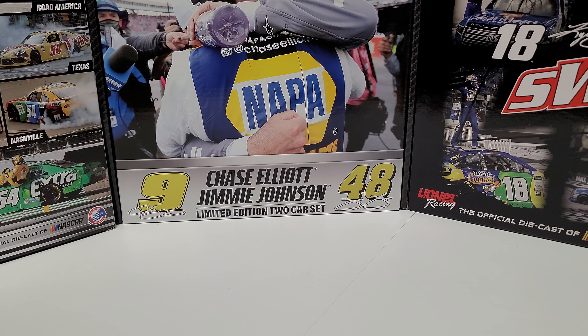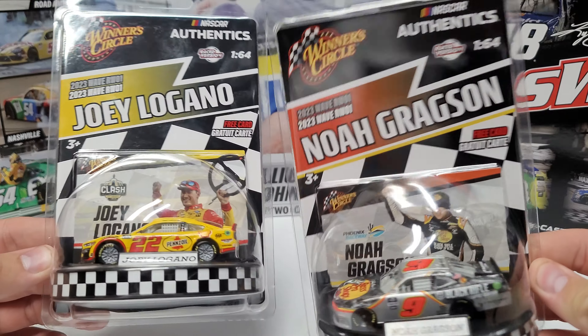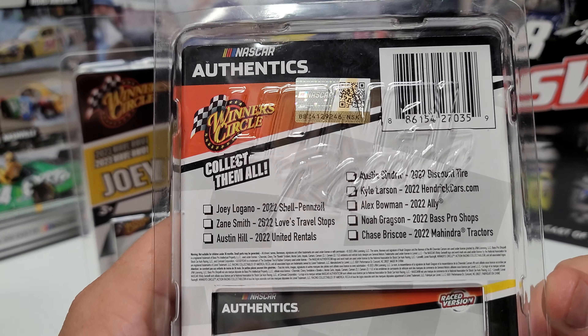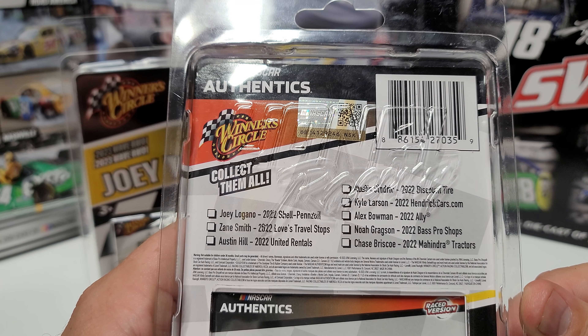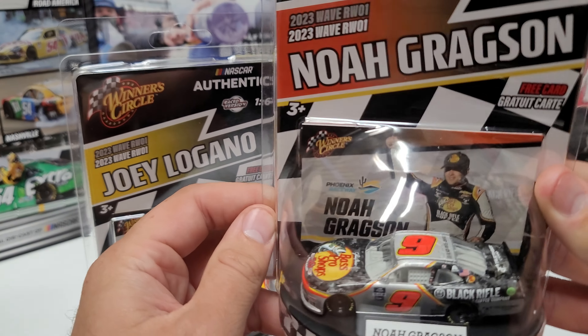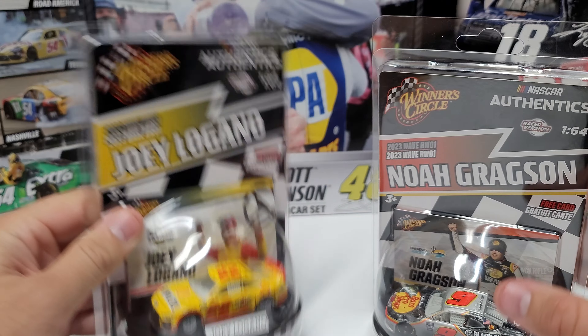Hey everybody, welcome back to another diecast review. Today we are taking a look at not one but two Winner's Circle 1:64 scale diecasts. We're still missing six of them from the first wave, but we got a chunk — it's Noah Gregson's Phoenix win and Joe Logano's Clash win.